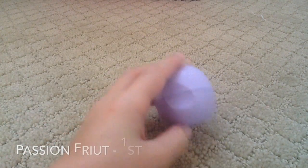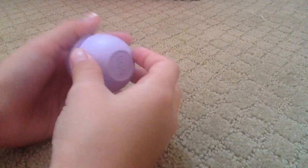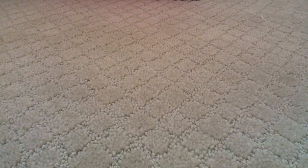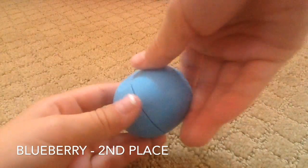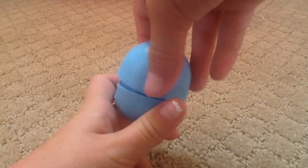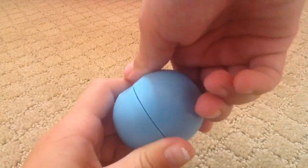First I have passion fruit, and this one is my favorite — it smells really good. Then I also have a blueberry one, and this one is my second favorite. It smells really good too, and I wear this one to bed a lot.